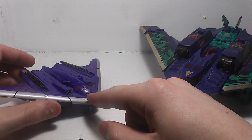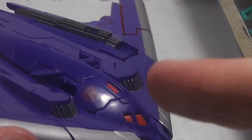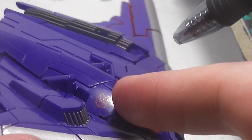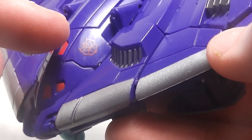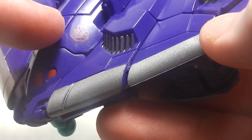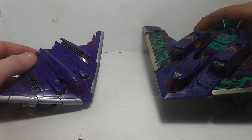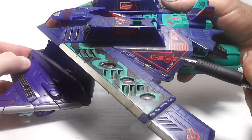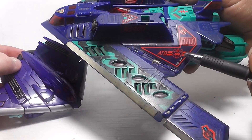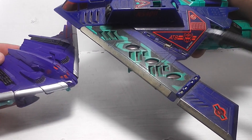He does have — if I can zoom in — he has the G2 symbols on both sides of the cockpit. That's pretty interesting because all they did was take this old G2 Decepticon symbol and carry it over into the Thrilling 30th line.